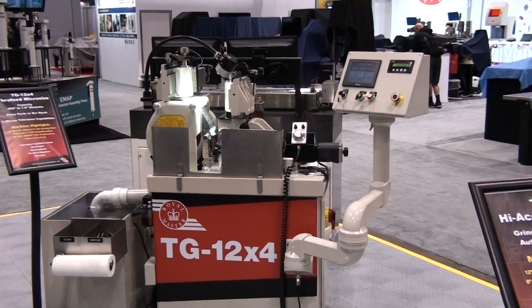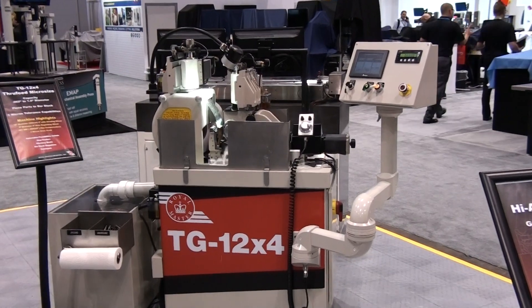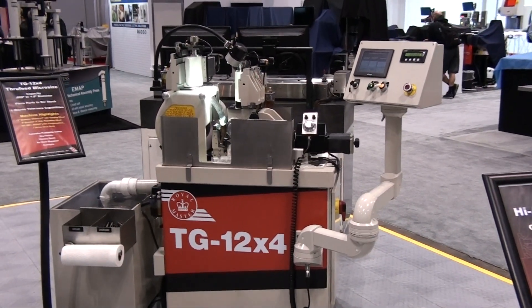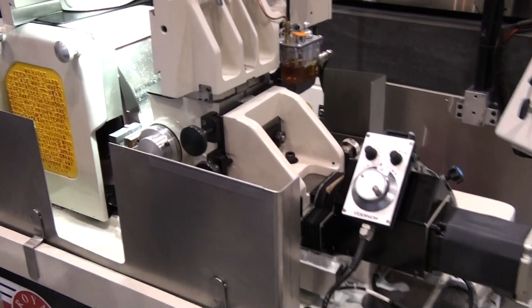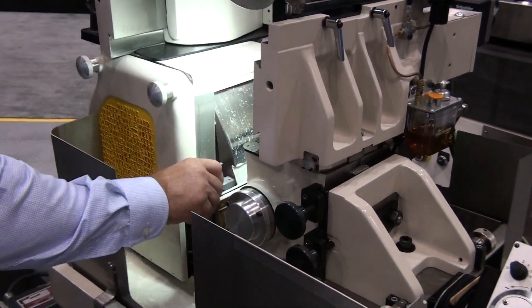This is the Royal Master Grinder TG 12x4 centerless grinder, set up for through-feed grind. The machine is hand-loaded but has an exit side collection ramp and bulk collection container. This makes it convenient for one person to continuously load parts in the grinder for mid to high volume production.